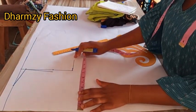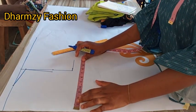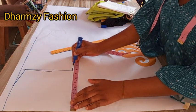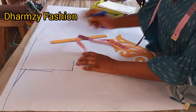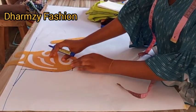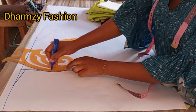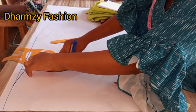We are going to take the bust measurement divided by four on the chest line. The bust measurement of 36 divided by four gives us nine and a half. I mark that plus half to give us nine and a half. Then we connect back from this same bust measurement point to the line that we deducted for the 15.